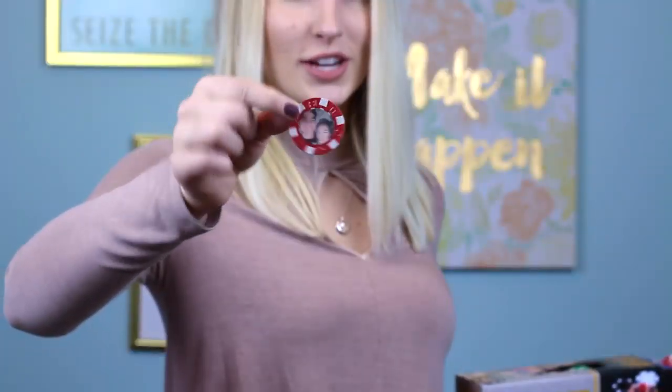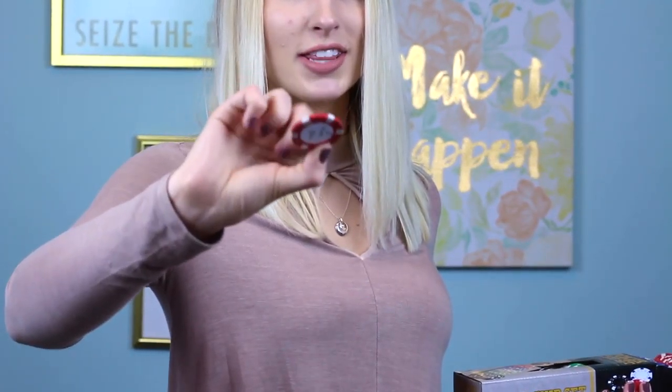I got this poker chip set — it has 100 chips. I definitely recommend not getting 100 if you can get 50, because 100 is a lot to make. By the end of it you'll just be so tired. I'll show you guys a close-up in the video of what they look like, with the picture on one side and on the back I wrote 'I love you.' You can write whatever you want.